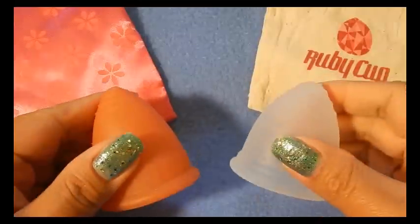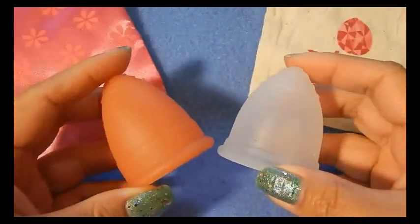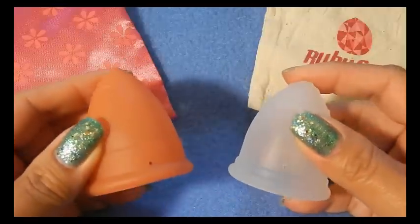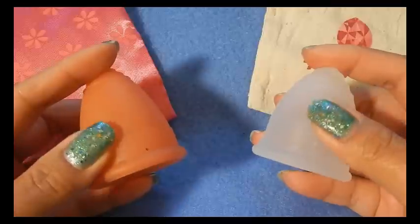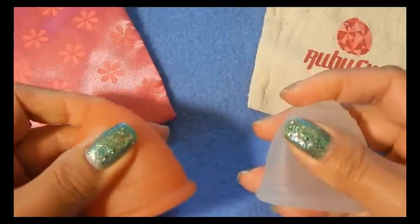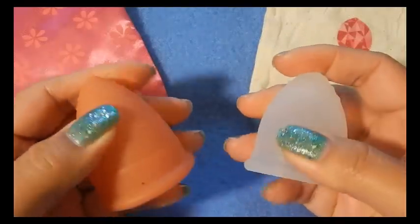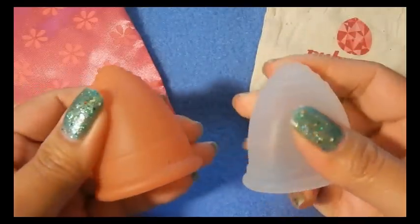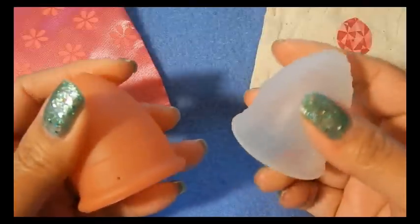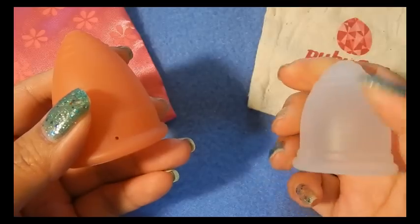Both of their websites — the Lunette website and the Ruby cup website — do state that they use medical grade silicone. I did not check for certificates, so if you are worried about that or curious about that, you'll have to check those on your own. The silicones feel very similar to the touch, and the texture of them feels very similar to each other. The Lunette is from Finland and the Ruby cup originally started in Germany and they have bases in Berlin and Kenya now.